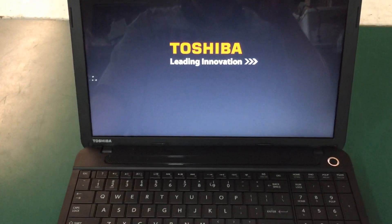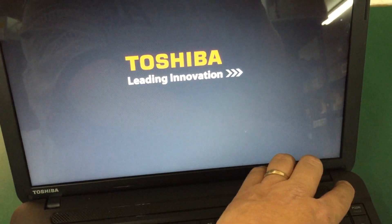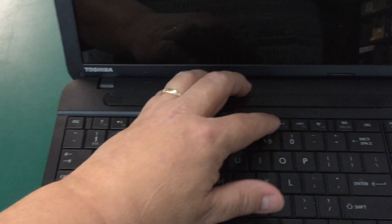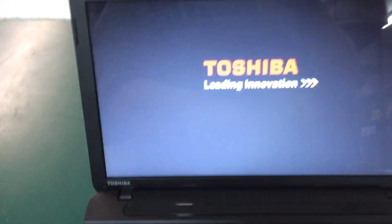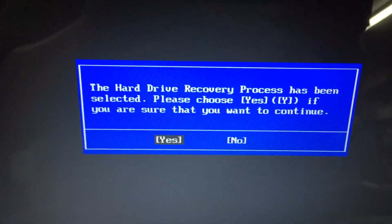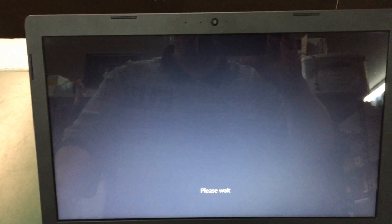So as long as your hard drive is intact and the restore partition hasn't been harmed, here's what you do. Turn off the laptop, hold down the zero key, then turn it back on. Keep holding the zero key and it's going to give you this message: 'The hard drive recovery process has been selected. Please choose yes if you are sure you want to continue.' We'll press yes.